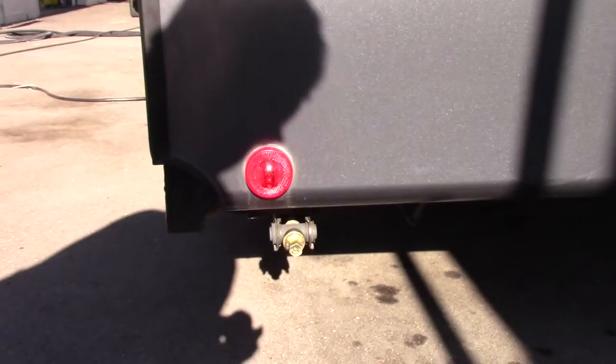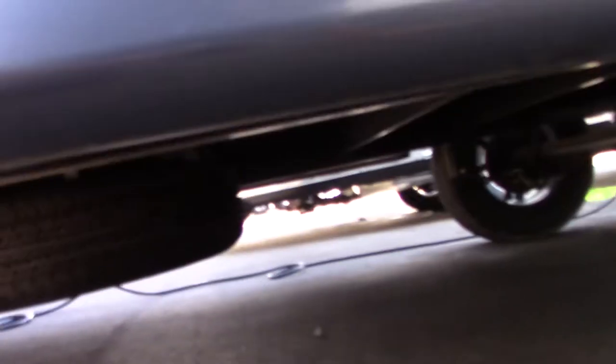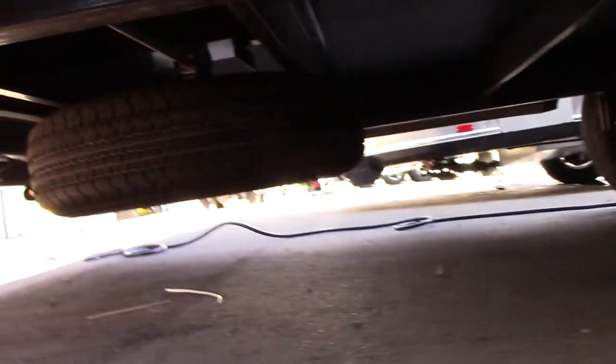We've got scissor type stabilizer jacks that take a 3¼ inch crank or a 3¼ inch socket. Your spare tire stores underneath, and that's where you would use the crank to crank it down so you can get a hold of it.